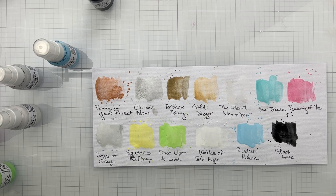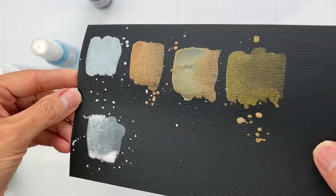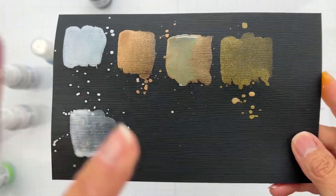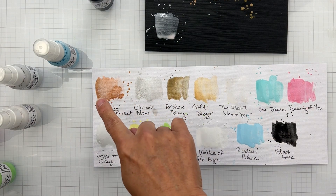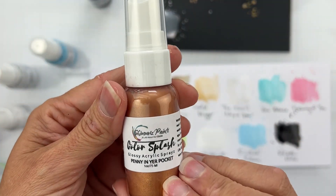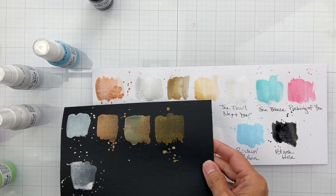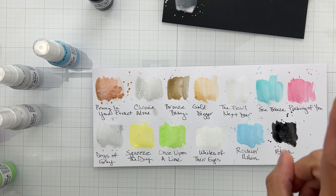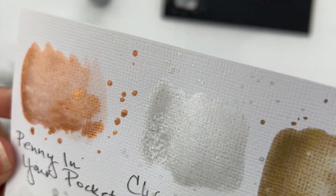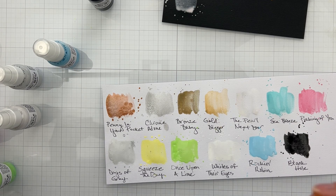I swatched all of them and I love them even more than when they were in the bottles. I swatched the metallics on black as well, because they are so beautiful on dark backgrounds. I also did splatty bits, since that's mostly what I'll use in mixed media. The first one is Penny in Your Pocket — a gorgeous coppery color with that splatty dimension I love.